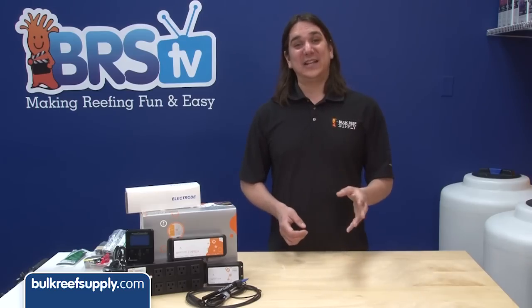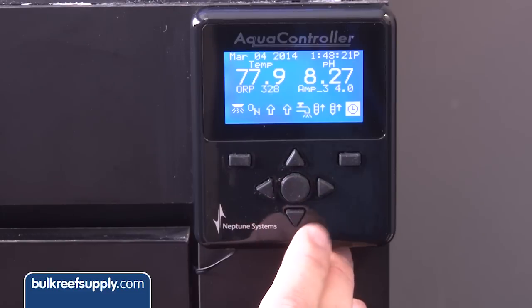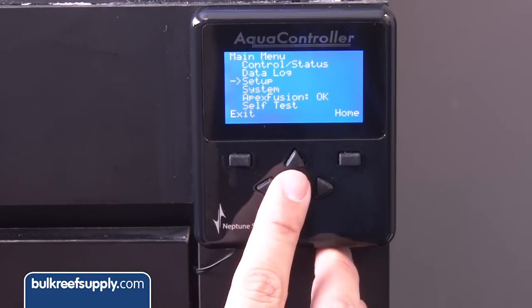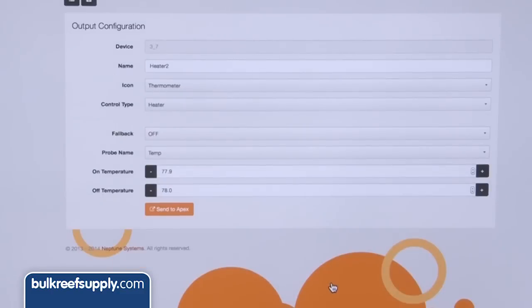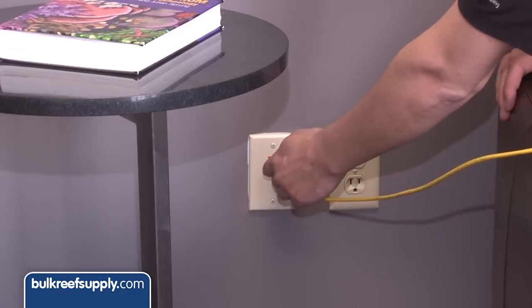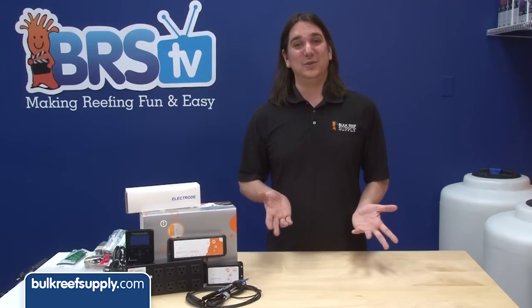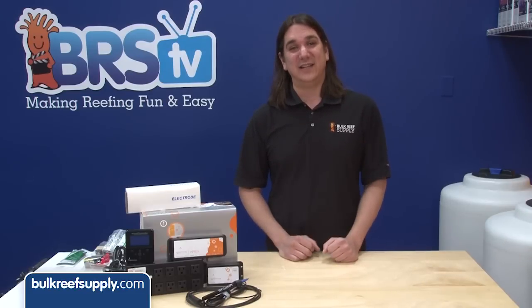Next, consider how you are going to connect the Apex to the internet. Pretty much every function could be entered on the display pad, but it would take a long time. It is infinitely easier to program over the internet via the browser or Apex Fusion. If your room does have a direct ethernet connection, use it. If it doesn't, put one in if you have the ability to do so, because nothing beats a direct ethernet connection.